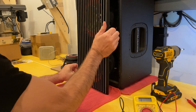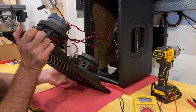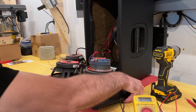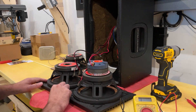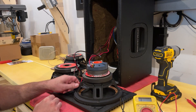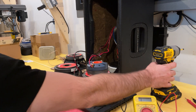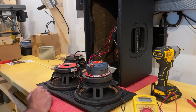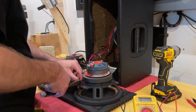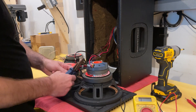We'll go ahead and set this face down. I was already inside here to diagnose the speaker, so we do have the wires zip-tied to the side here just so they're not floating around inside. We'll go ahead and remove those and get the screws out of the bottom of the speaker.